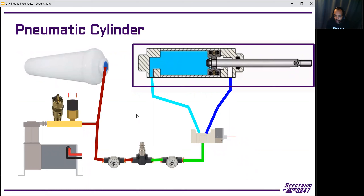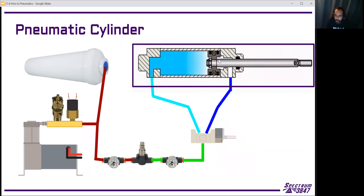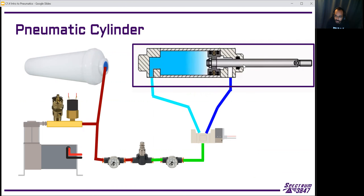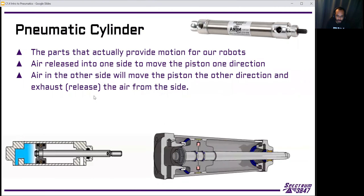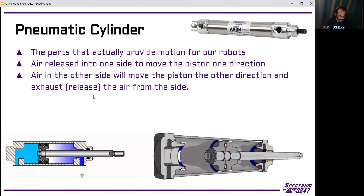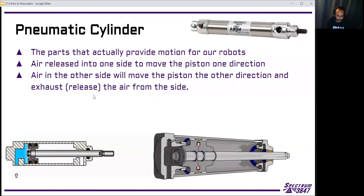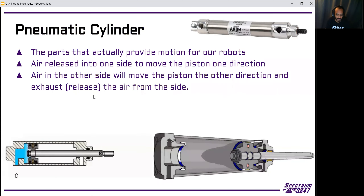The way we actually do work is with the pneumatic cylinder — it uses air to move the piston in and out. The whole thing is the pneumatic cylinder; the part on the inside that moves is the piston. This is the most useful part. All of the other stuff is just in place to let us have these pneumatic cylinders moving things around. It doesn't really serve a purpose to store a bunch of air unless we're actually going to use it.